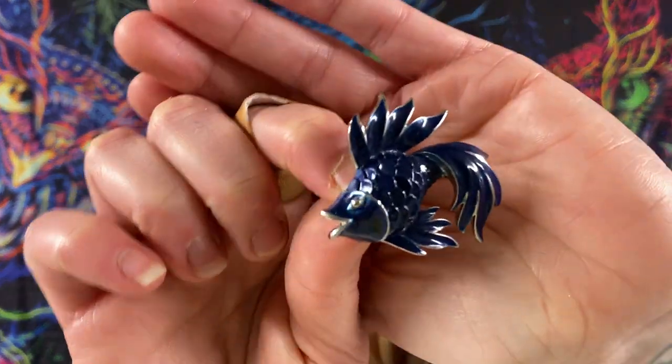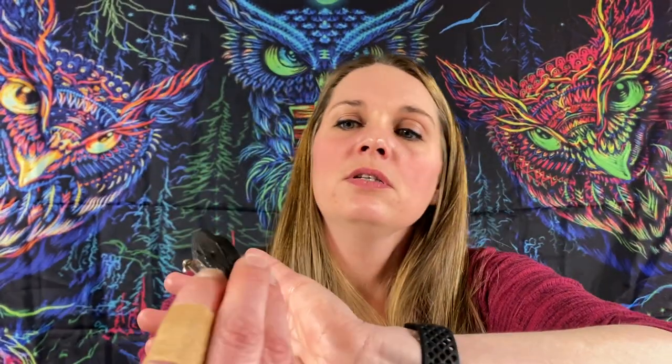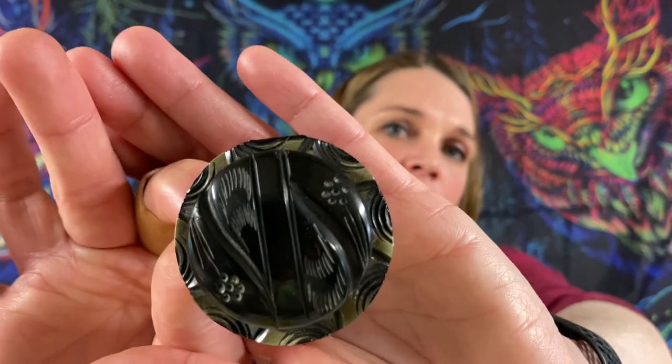We got another enamel — it's a little fish, silver tone on the back, like a fighting fish, a little beta fish. That actually is an old button that somebody made into a pin. It could possibly be Bakelite. So this looks like it's an old button that was made into a pin and could potentially be Bakelite — obviously we can test for that, we have all the testing stuff.